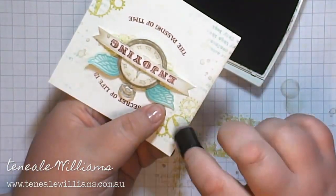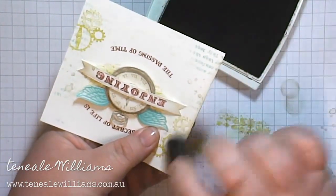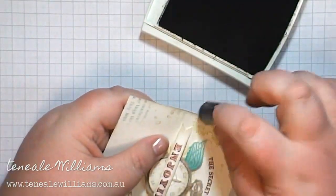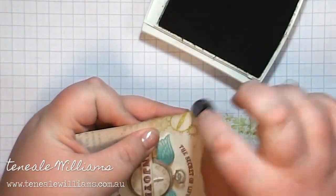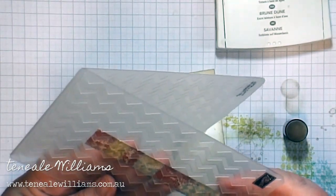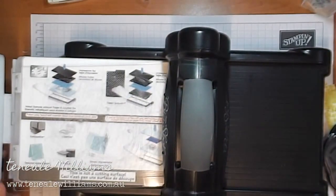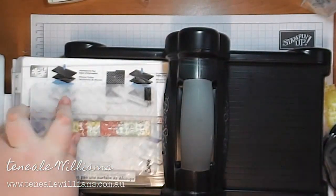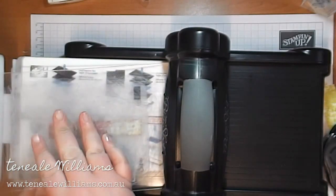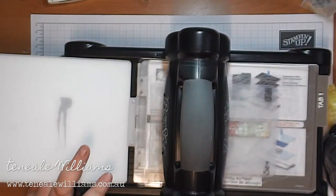I'm sponging that with a little bit of Crumb Cake ink. I originally would have done that but I wasn't sure exactly what size my card was going to come out as because I just started with a blank canvas. Here I've got the strip that I've just put into my chevron embossing folder, going through the Big Shot — that's just going to give me a really lovely texture. Who doesn't love a Big Shot?